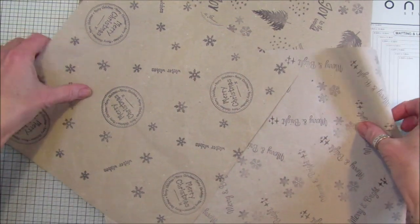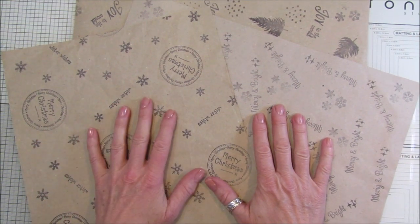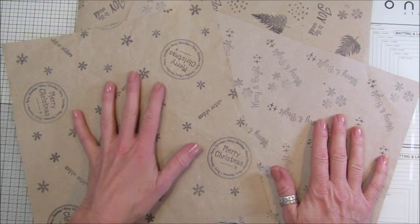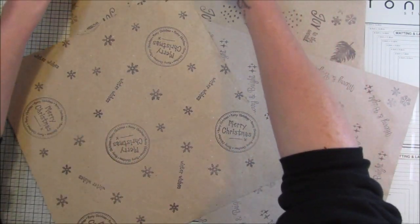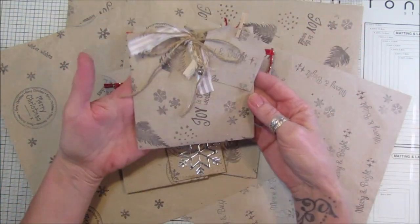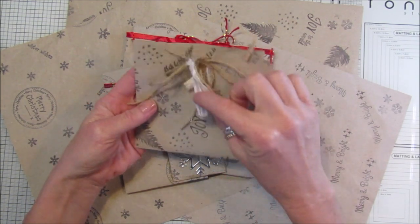These are just stays-on ink, black stays-on ink, so you can do it in any colors you like. Really simple, really really simple. And this is what I've made - I've made some little gift bags, easy peasy.